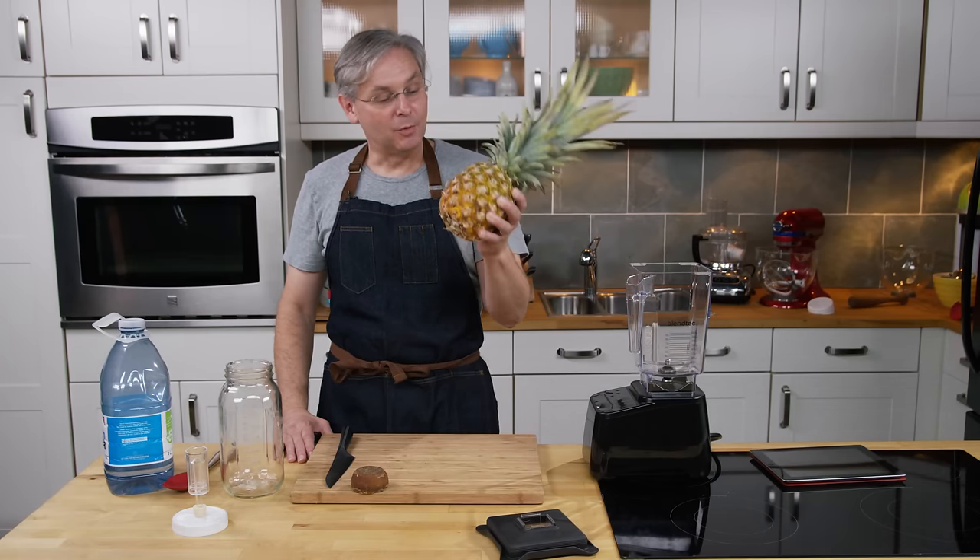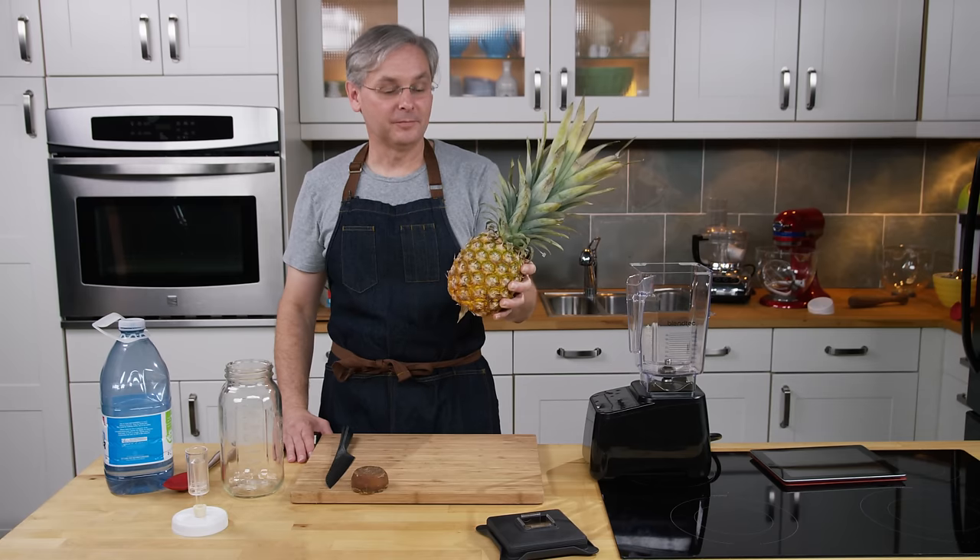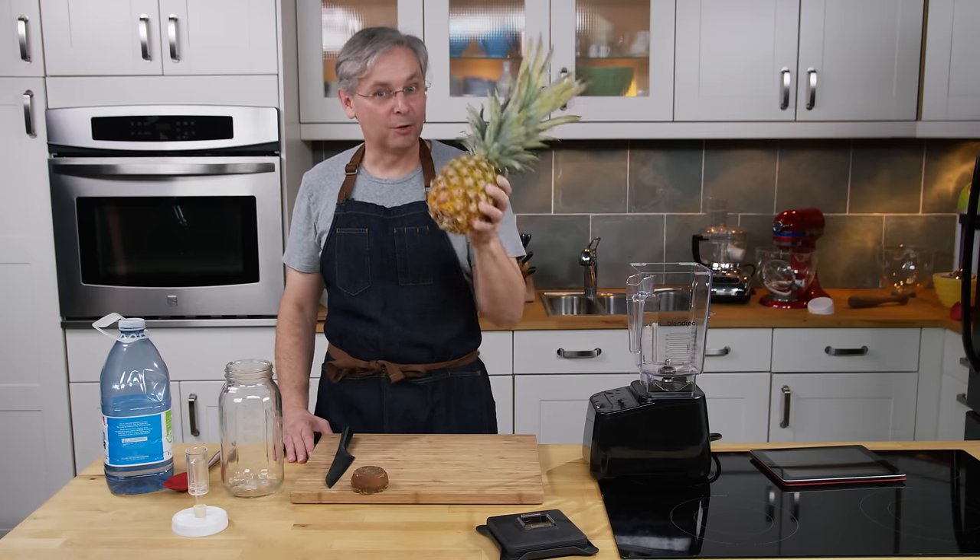What I have is a pineapple, but what I really want is pineapple vinegar. And watch out, there will be ranting.